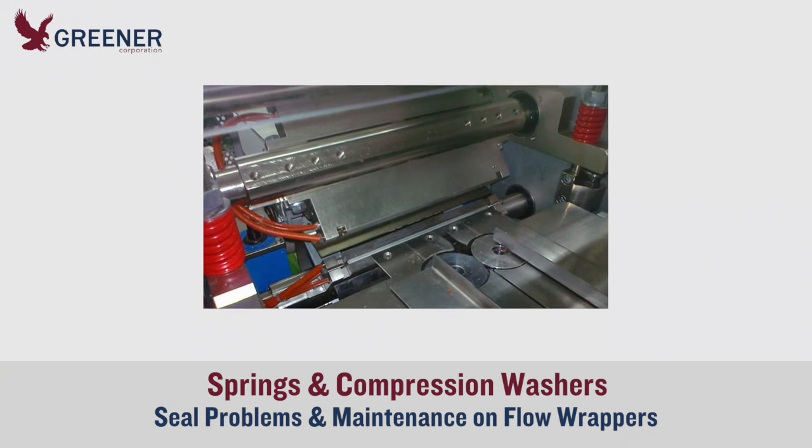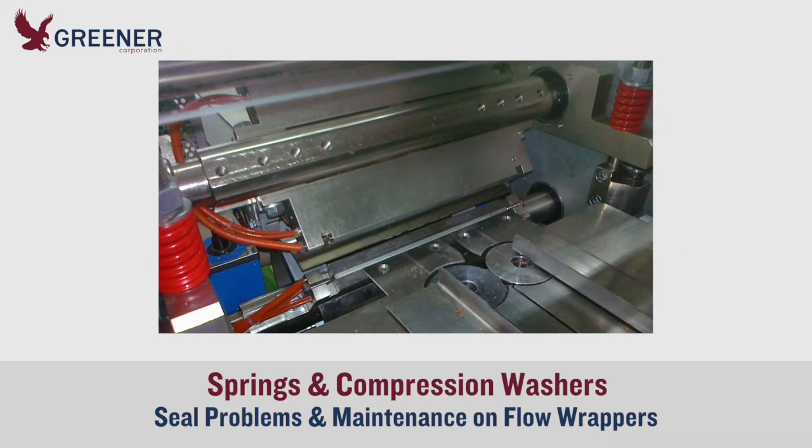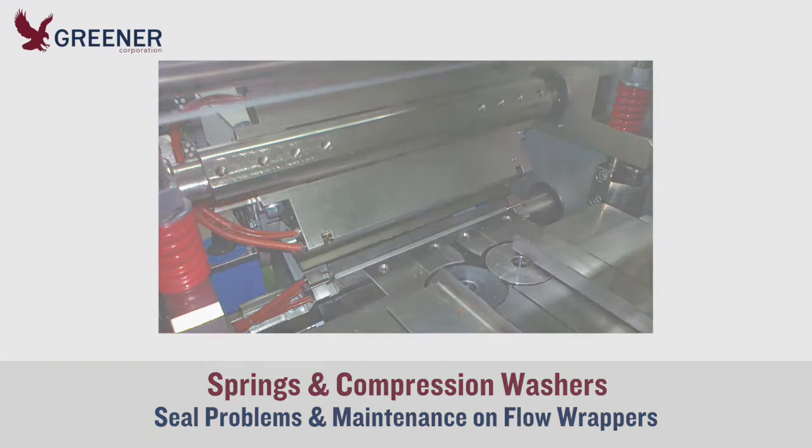Springs and compression washers often go unrecognized as the source of packaging problems on flow wrappers. This Greener Tech Bite explains how we helped a client discover and fix the weak springs that were causing poor seal quality.